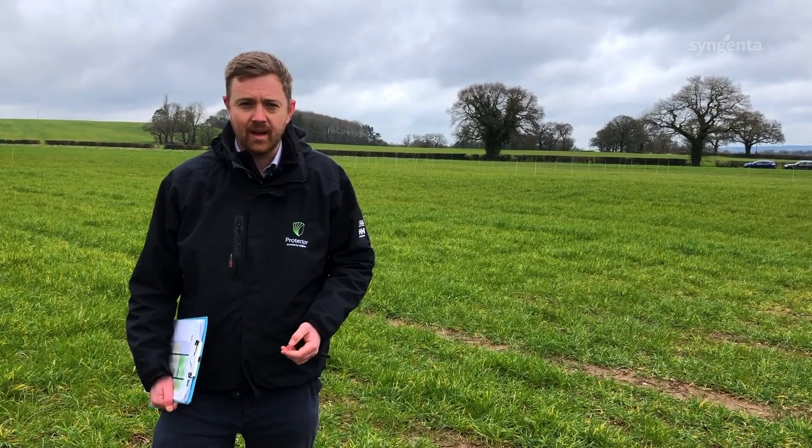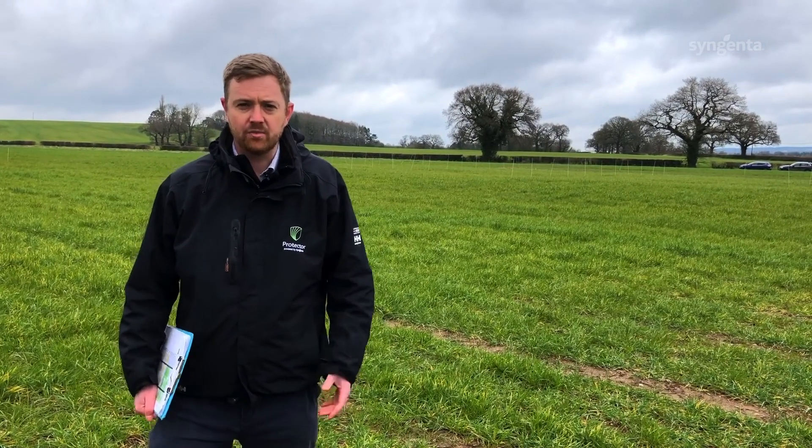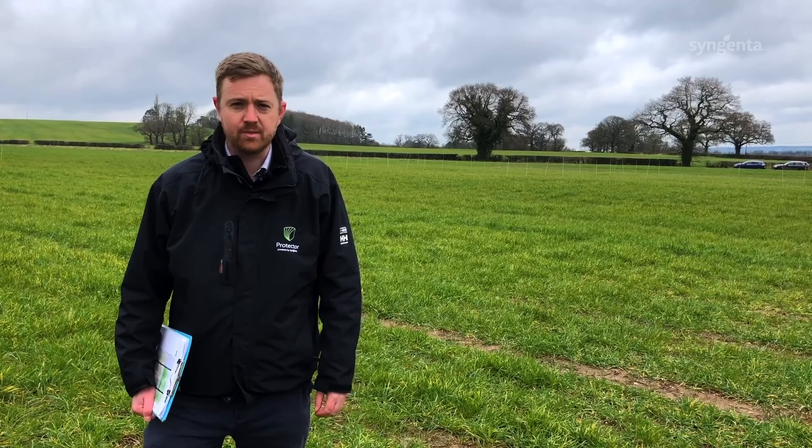Hi and welcome to the Syngenta Staffordshire ryegrass site. This year we're having a look at a combination of cultural controls including different seed rates, delaying drilling, and also a combination of pre and post-emergence chemistry options.